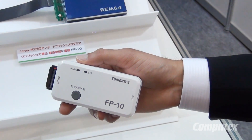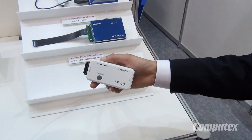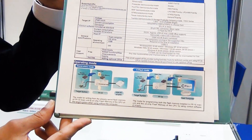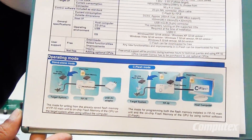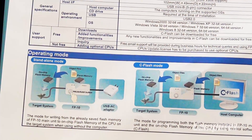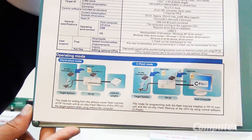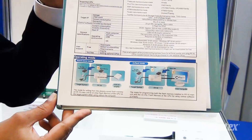To use this, you have to connect it to a computer and then download the program that you want to write onto the flash memory. It has two modes as you can see in this diagram here. The first mode is called the standalone mode and the other one is the C-Flash mode. C-Flash is the software that you get when you buy this, and it enables you to download the program onto the flash memory of the target. You run C-Flash and then download your software onto the FP10.